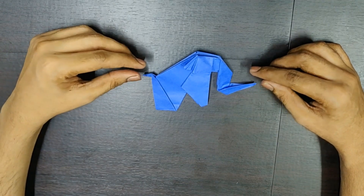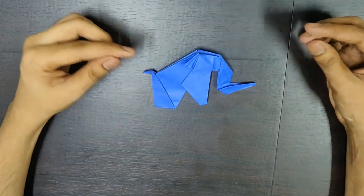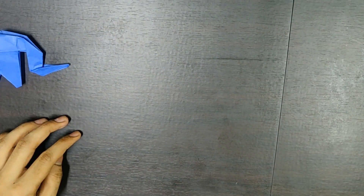So guys, this is the final model of the sitting elephant. This is how it looks. So let's keep this aside and let's start making it.